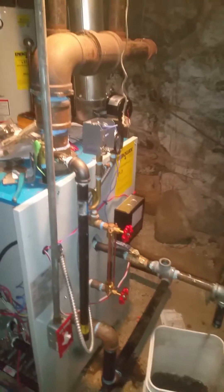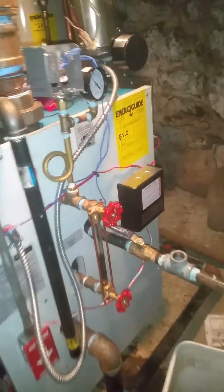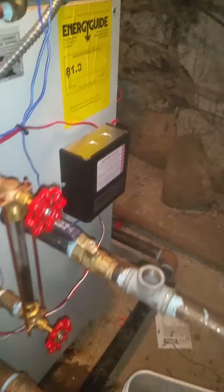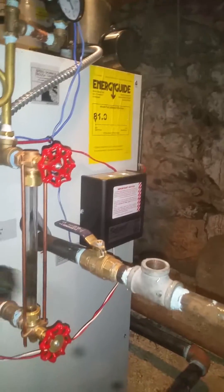Just install the steam boiler. When you install a steam boiler, the most important thing you have to do after installation is called a skim tap. What a skim tap is: before you fill the boiler up, you pull out the plug that comes with it.